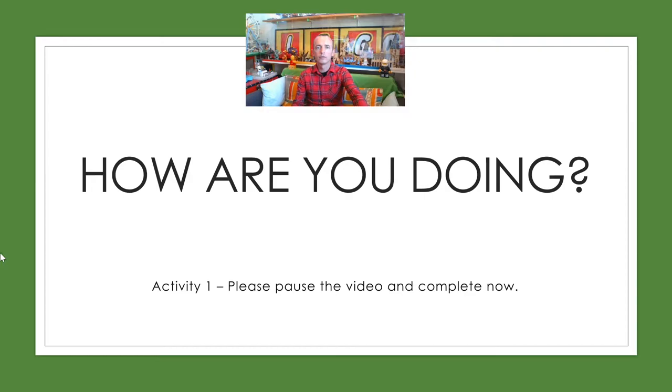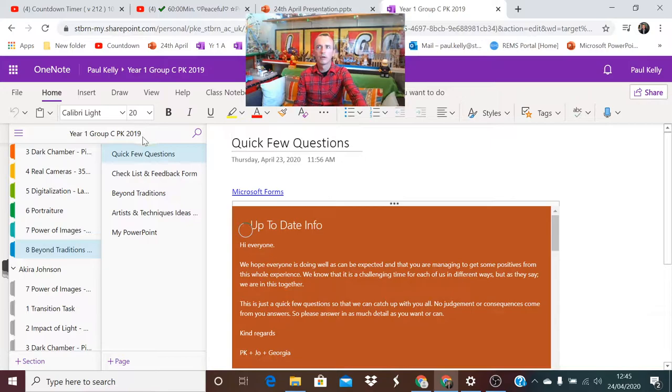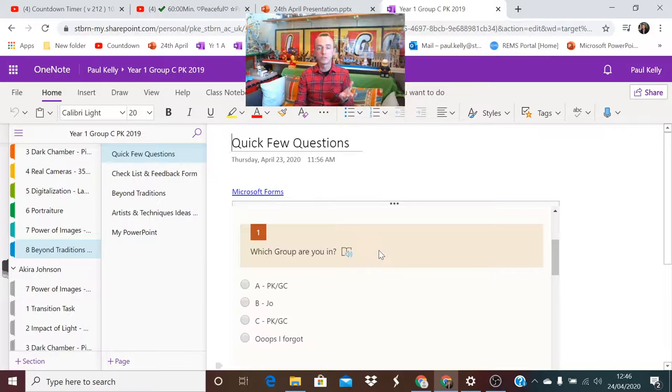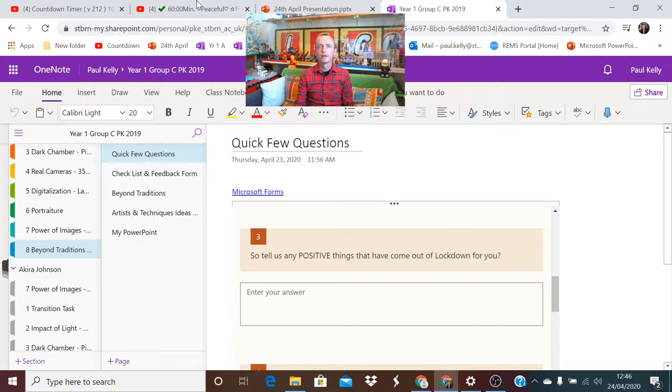In section 8, at the very top of your folder, you'll have a quick question for you to answer. If you go to your class notebook, the very top section in section 8, there are just a couple of questions for you to answer. No judgment, no consequences, just be honest. Just let us know how things are going for you.